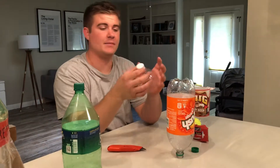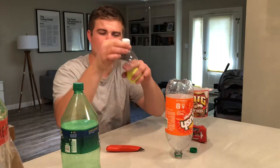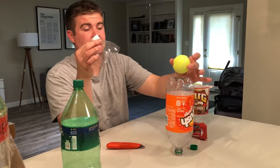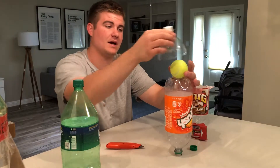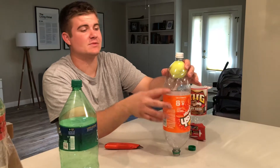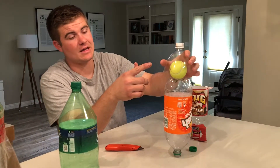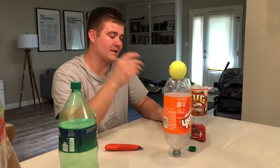Once you have cut the top off the other bottle, give it probably another two inches down. What we're going to do next is put a tennis ball in the top and then put the cone on top of it. The reason you do that is because when it has a little bit of weight in the nose, it helps it stay more stable in the air and gives it better momentum.